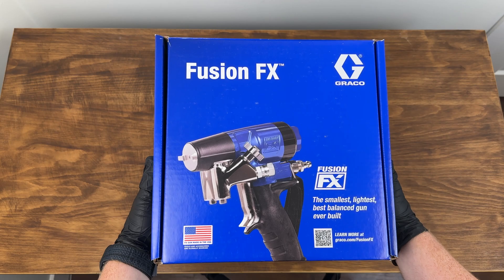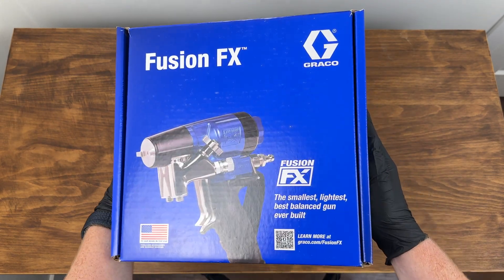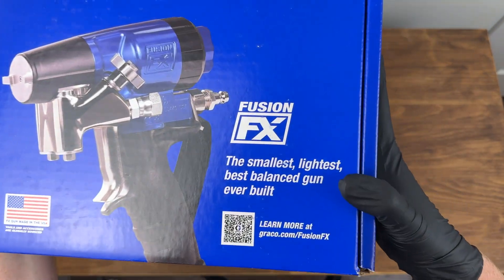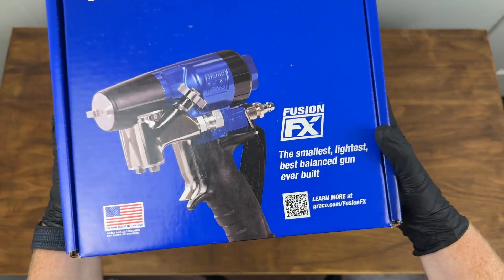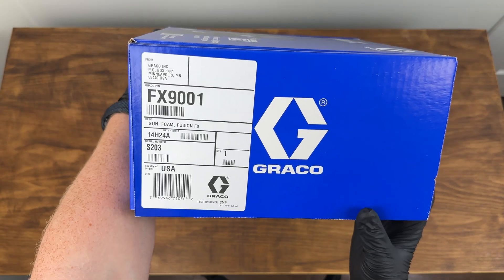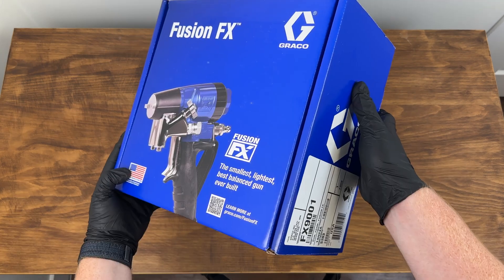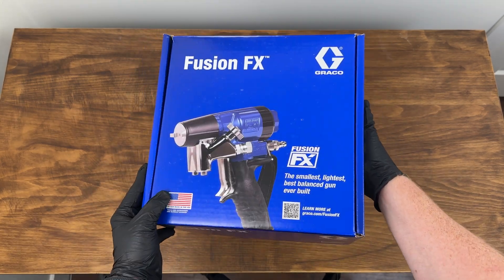Hey everyone, this is Harrison from Pinnacle West. Today we have an unboxing of the Fusion FX — the result of many years of work and improvement from Graco to create the smallest, lightest, and best balanced gun ever built. We're unboxing the FX 9001, which is just one of the configurations. You can get it configured as a clear shot gun, and it also comes with the air purge piston.